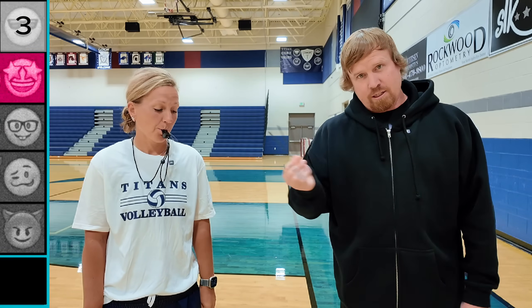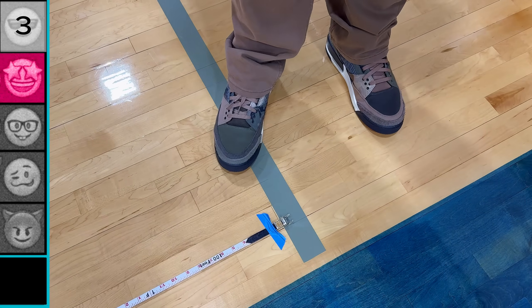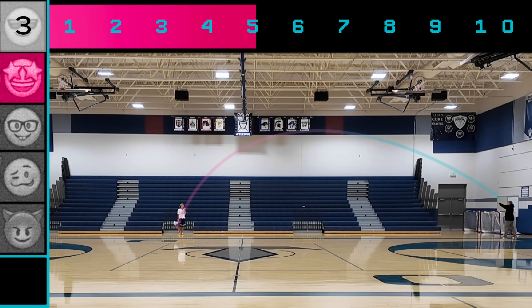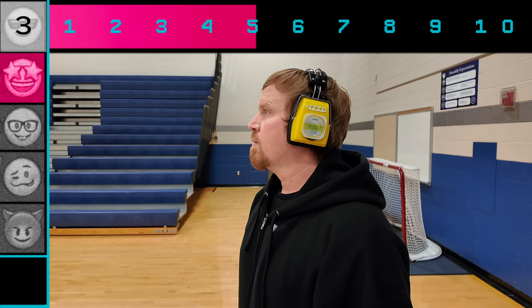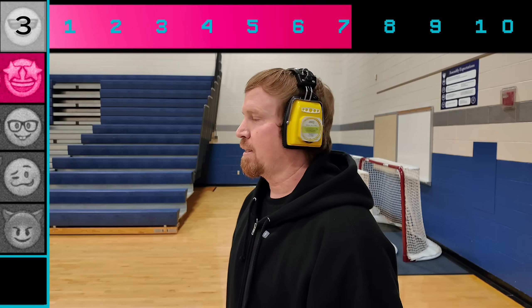I'll fire three arrows from right here. Coach Stewart will locate the arrows and measure the distance. Results: 54 feet, 76 feet, and 73 feet on the first round, with one shot hitting 46 feet.